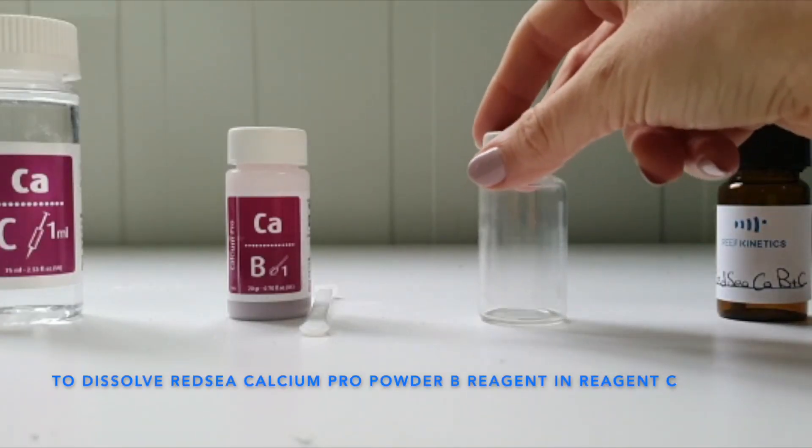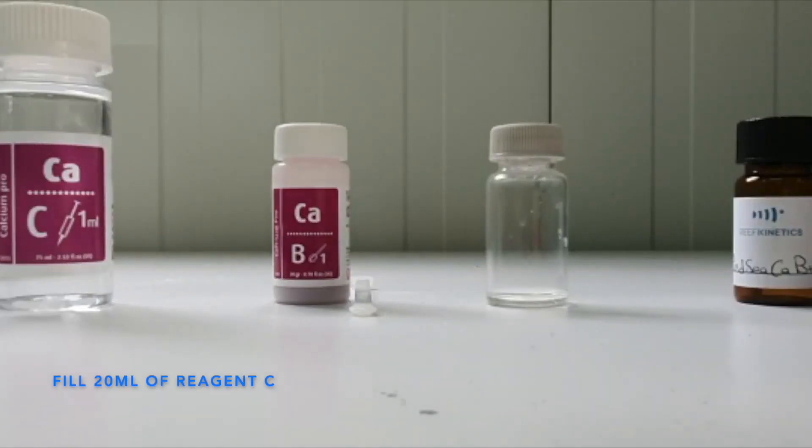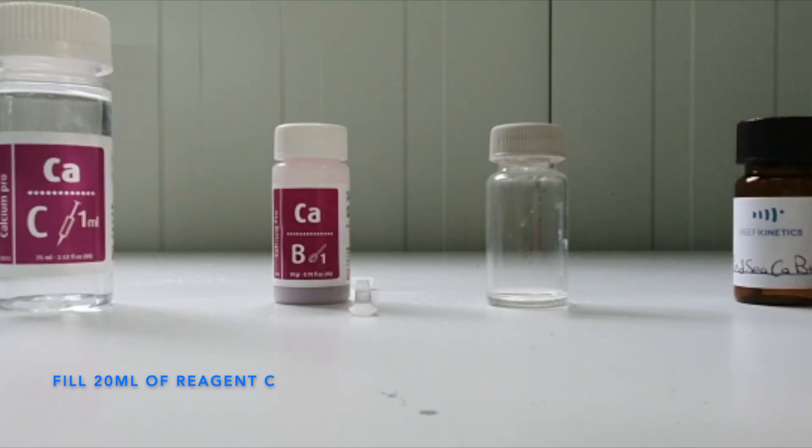Use a Red Sea transparent vial. Fill the transparent vial to its neck with Red Sea powdery agent C. This volume is around 20 mL.